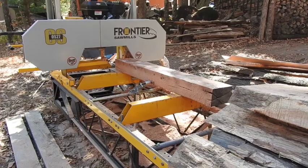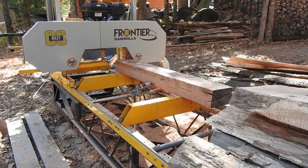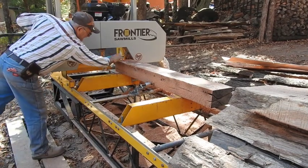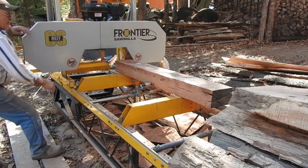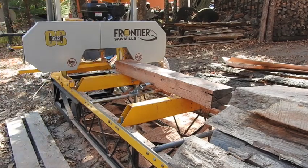I was asking about it — it looked like the board was waving, and it did. He said the blade is getting worn, so you may see it on this cut too.